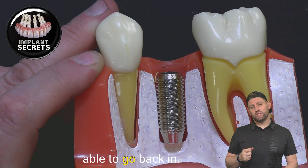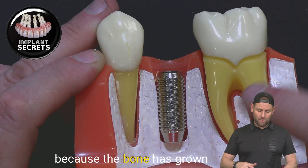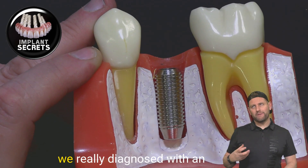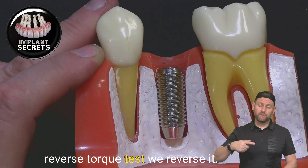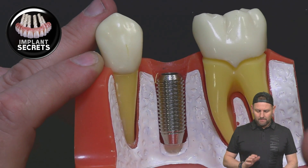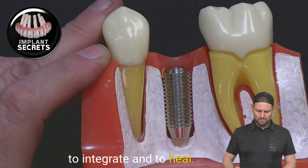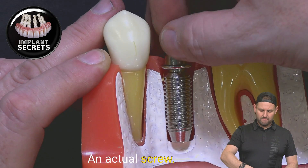So if the doctor tried to go back in and reverse it, it actually wouldn't reverse out because the bone has grown into all those tiny areas — which you can't really see here, but you can see it on the x-ray. That's one of the ways we diagnose whether an implant has completely healed. We call it a reverse torque test — we reverse it, put a little bit of pressure, and if the implant doesn't move, we know it's a healed implant. So the implant goes in, a period of time passes for the implant to integrate and heal, and then we put an actual screw in it.